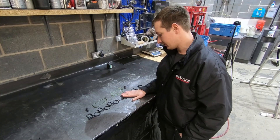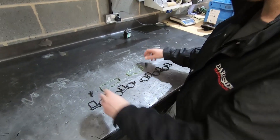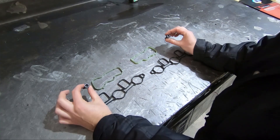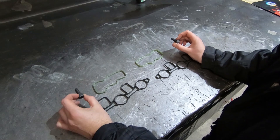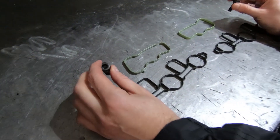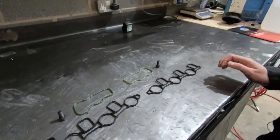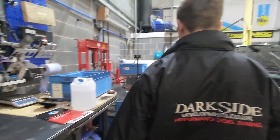Here we've got the inlet manifold gaskets, four of them, one for each side. These little bolts here are the key piece to the swirl flap delete that we're going to do. So we'll go over to the car and have a quick look at what's going on, and we'll try and document the process as we do it to make it a bit more of a standard guide.